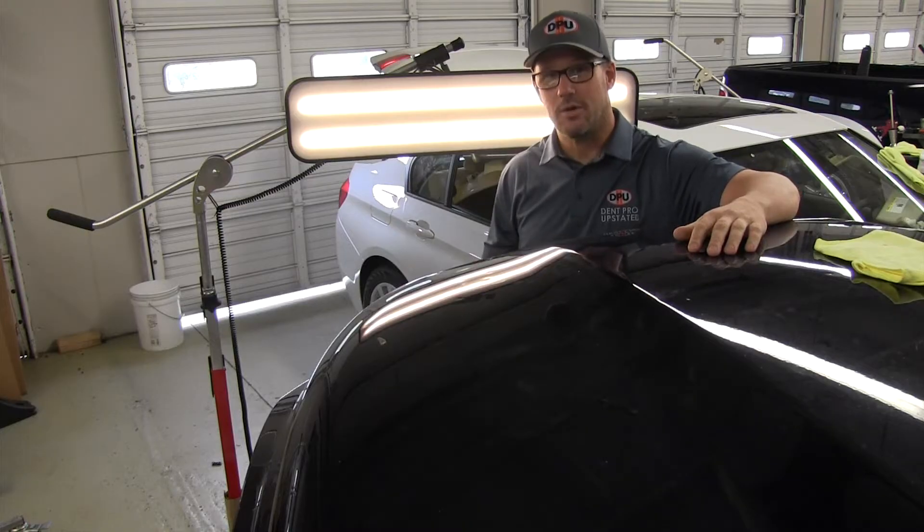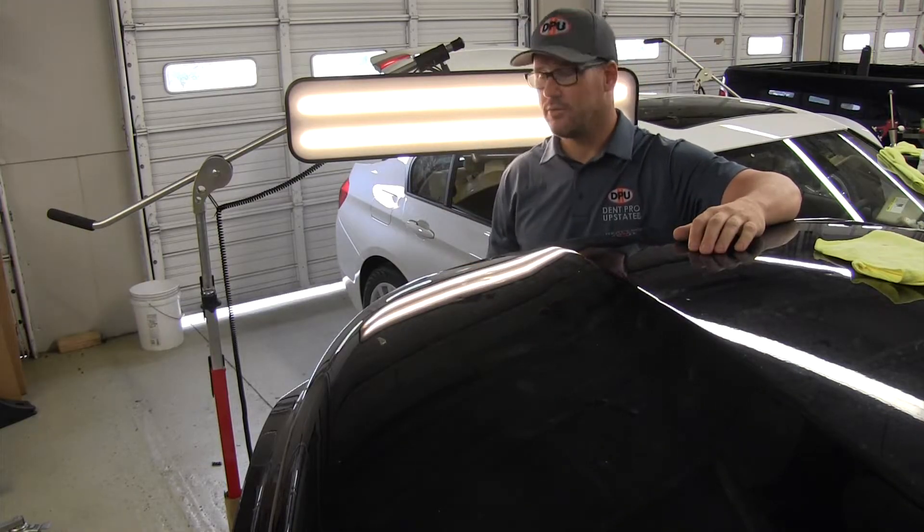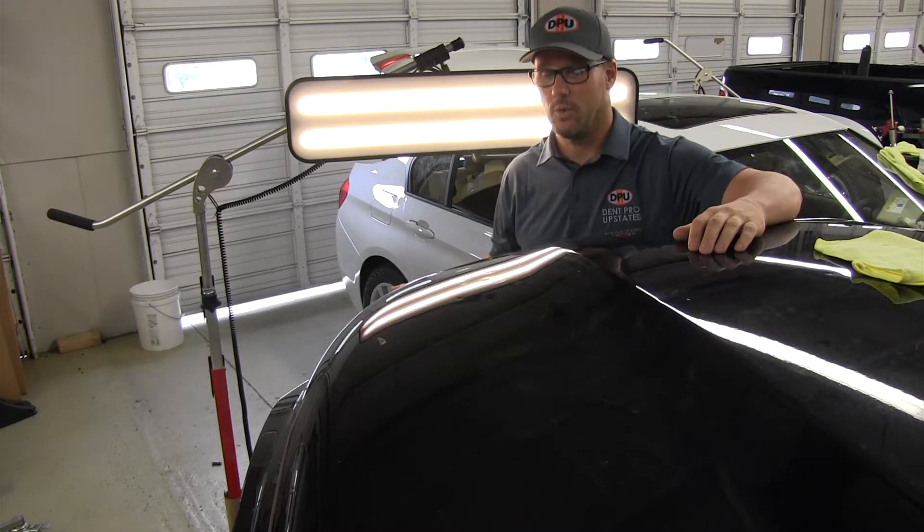Last week we talked about dry ice and we tried to fix this same dent with dry ice, because that is a huge misconception — that dry ice pops out dents. Well, we proved last week it doesn't.